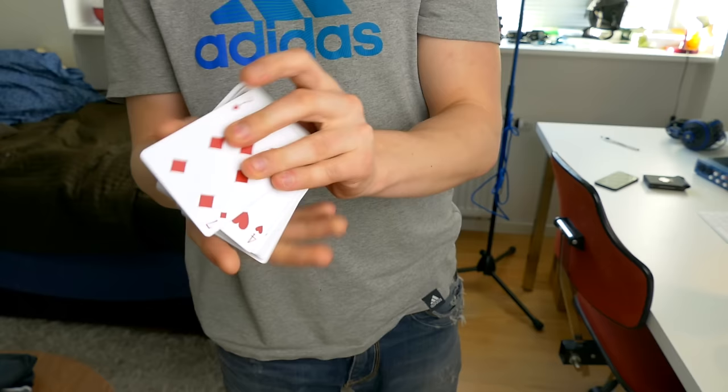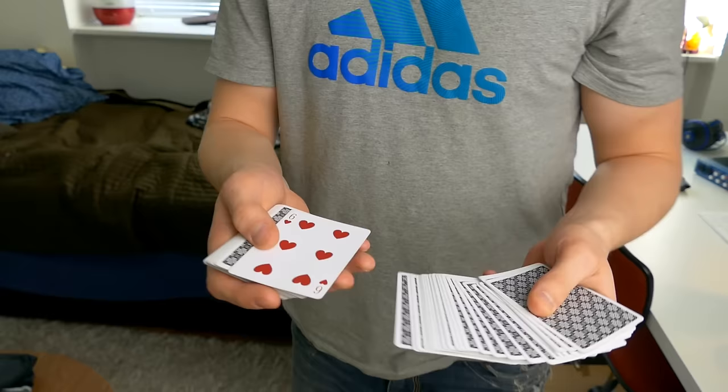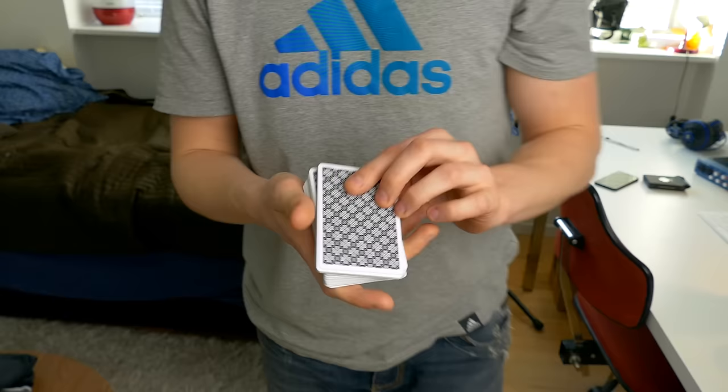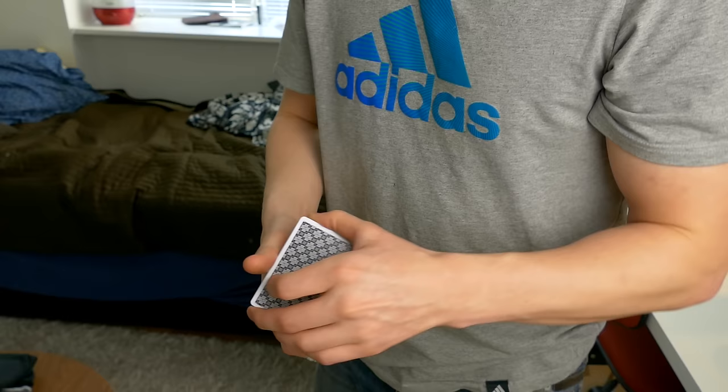The Herman Pass is used to control cards but can also be used as a color change. So the six of hearts goes inside the center of the deck and just like that it jumps all the way on top. Let's say we pick the 10 of clubs — it goes in the center and now the 10 is on top.